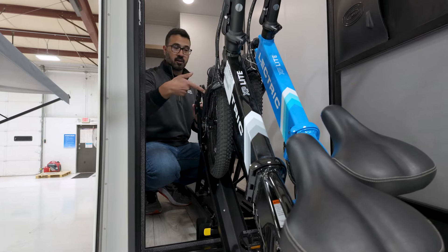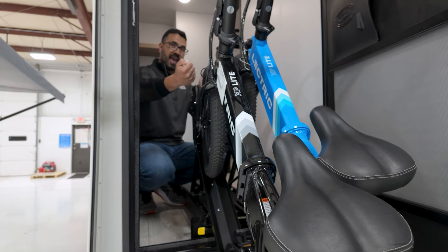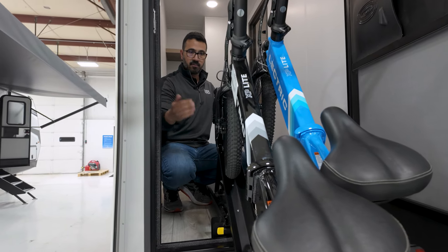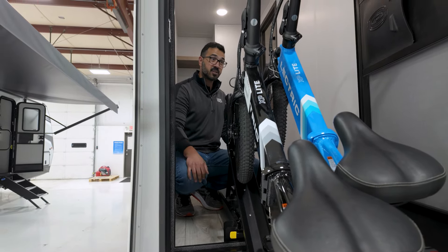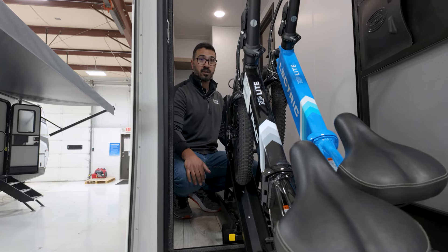Then the issue is this hook right here doesn't really move or fold, so you have to lift the bike and turn the tire to be able to get it on and set it down. Was I able to do it? Sure. With both of them, worked up a little sweat? Sure. But if you're a little bit older, this is just going to be too difficult of a system to reliably want to use.